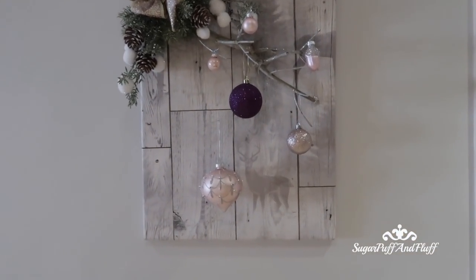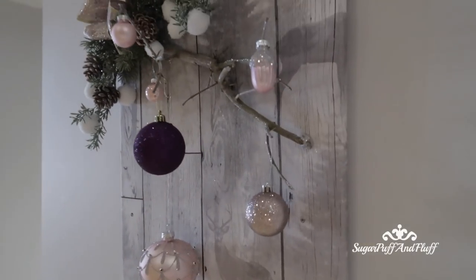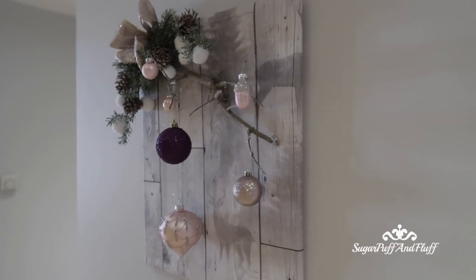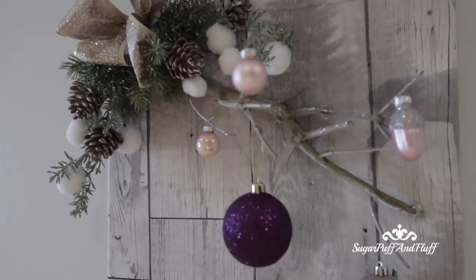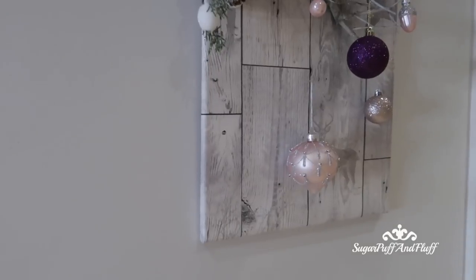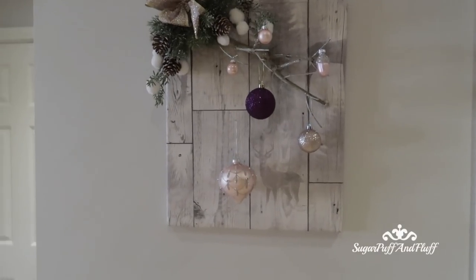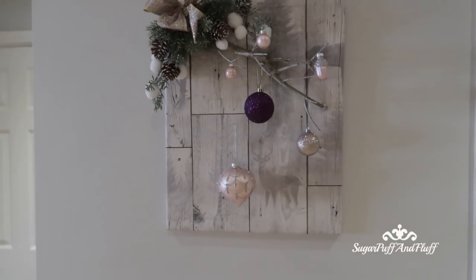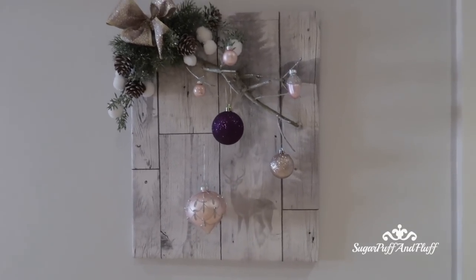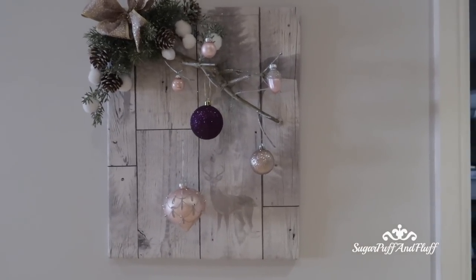And this is the finished look! I love it, I really like how it turned out — as you can see it is really 3D. What do you think? I can use it every year really, because the base is quite neutral, so I can just change the colour of my baubles. I really love it — thank you so much for watching and I'll see you soon, bye!